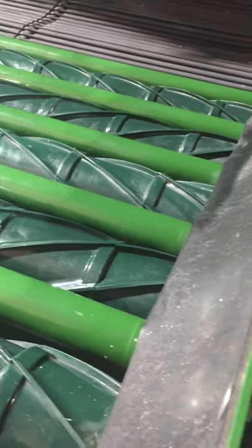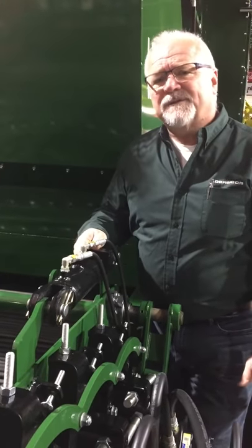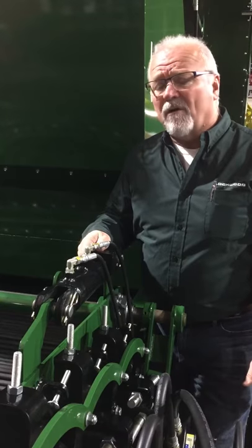It's set up with reversing steel rollers, it's a hundred percent hydraulic drive, very adjustable. The steel rollers can be reversed to go forward depending upon how aggressive you want to be or what your cleaning needs are.